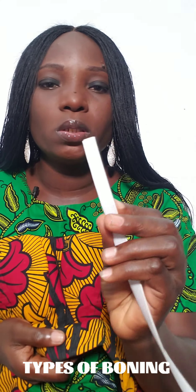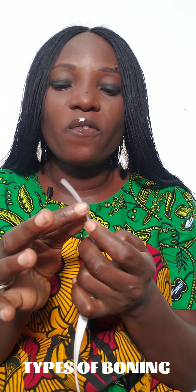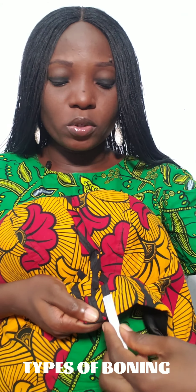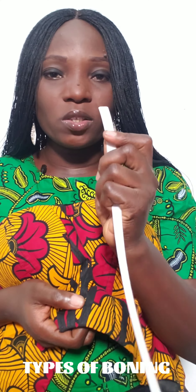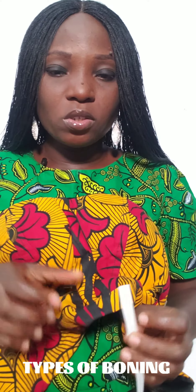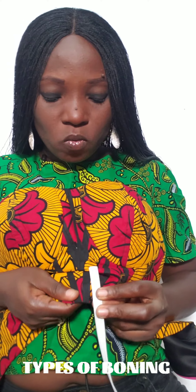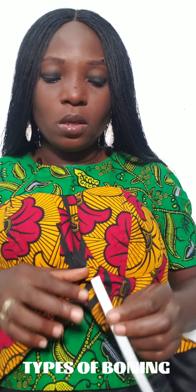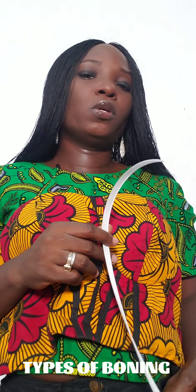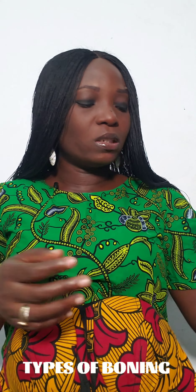For the rubber boning, if you want to fix it directly into the bone casing, you have to buy the smaller size — quarter of an inch — because the wider size is very difficult to insert. You can see that the boning appears wider than the bone casing, so your bone casing must always be wider than the width of the boning you're using.